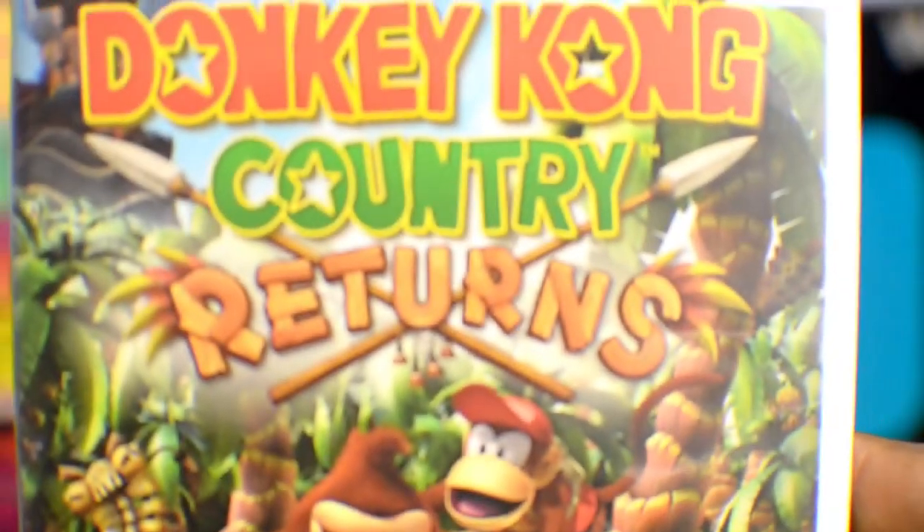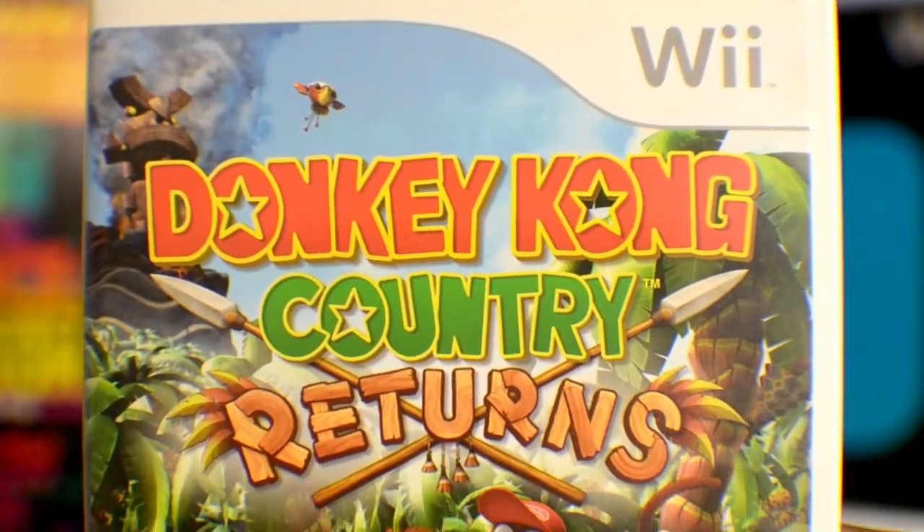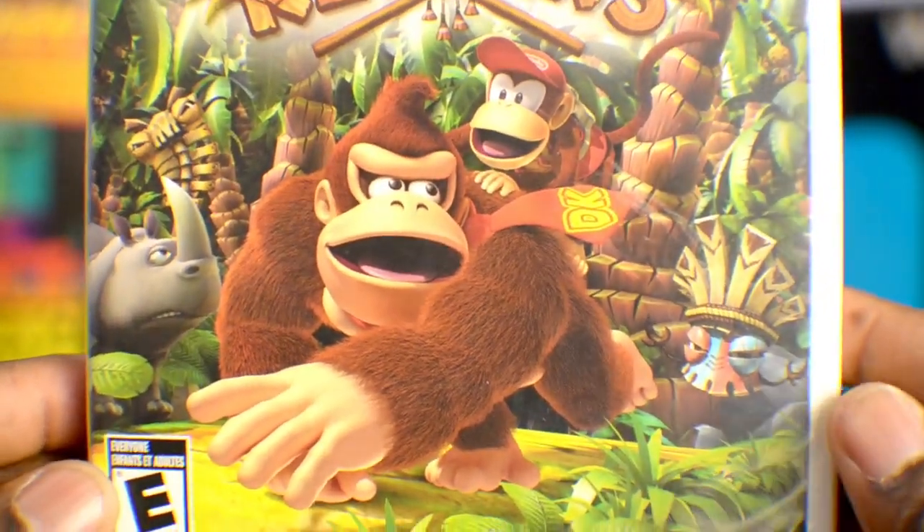Alright fools, it's time for yet another open-em-up. I know y'all been waiting for this one for a while. Donkey Kong Country. Here we go. You can see the beautiful artwork. As I said before, Donkey Kong was the game that made me a Nintendo fan.